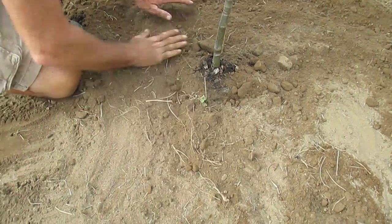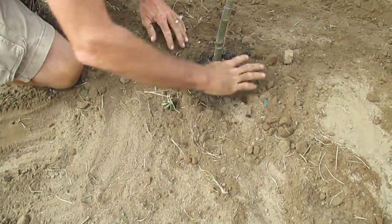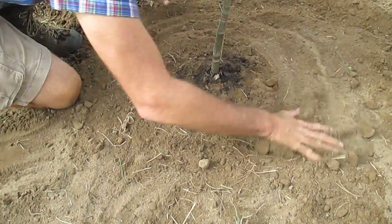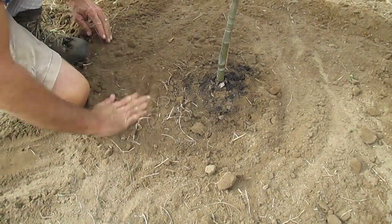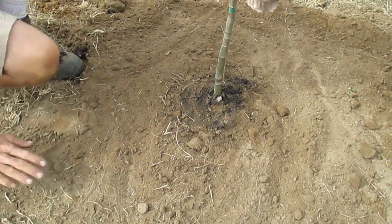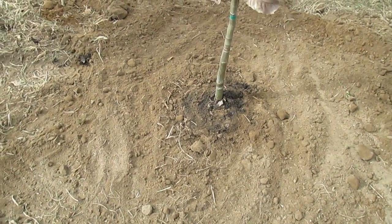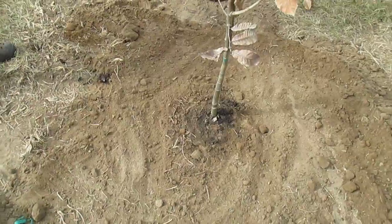You can see where the tree has been planted here — where the soil was in the pot, the crown of the tree, or the point at which it comes out of the ground, is right at the previous ground level. We'll make a little dam around the outside to help hold moisture, but first we'll water the tree in to get it well established.